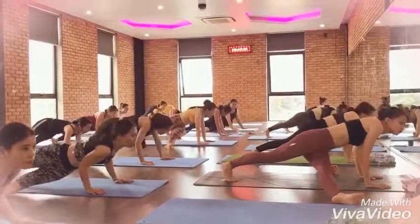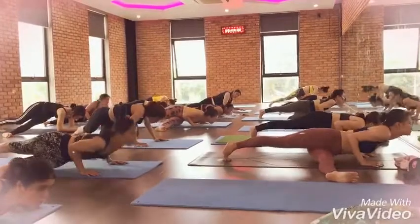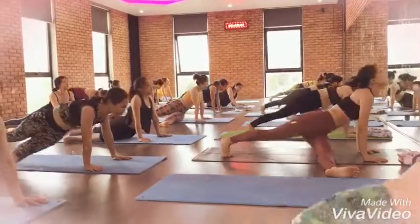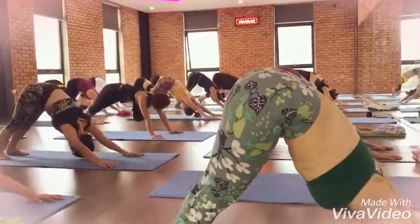Kap tai. Okay, very nice. Exhale, go back. Super well everybody, great.